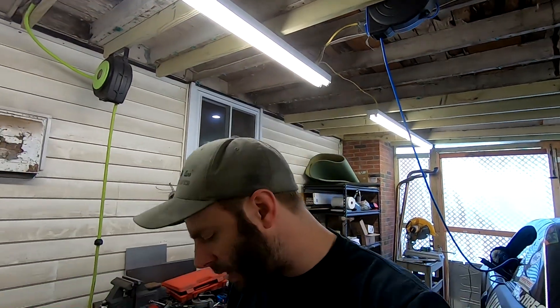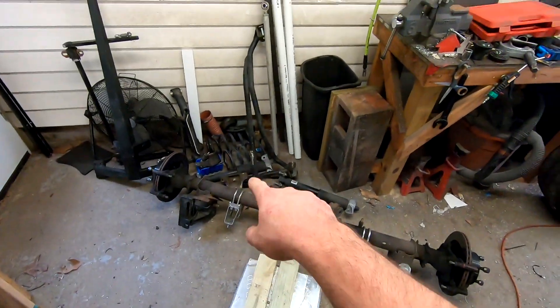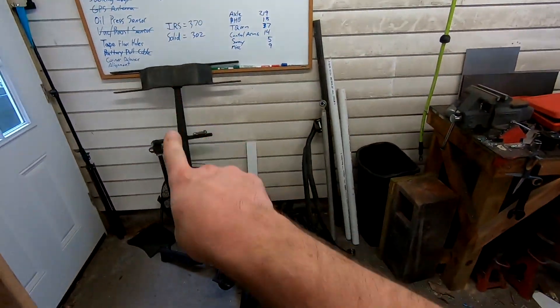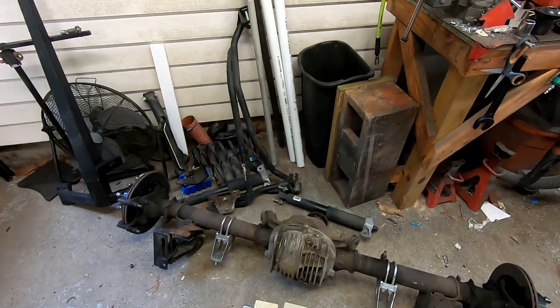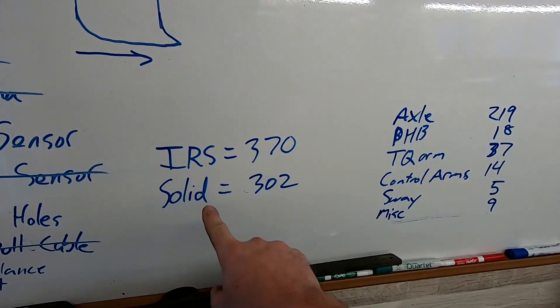After weighing the solid axle, the panhard bar, the torque arm, and all that stuff, here's where we're at: the new IRS is 370 pounds, the solid axle setup was 302. So I'm putting on about 70 pounds.